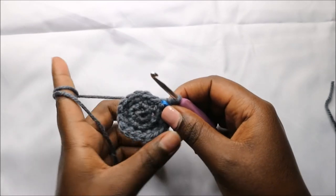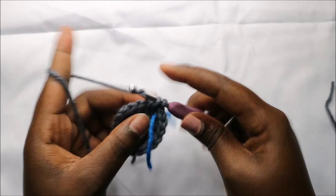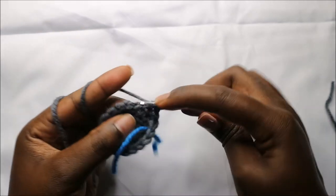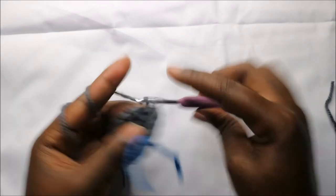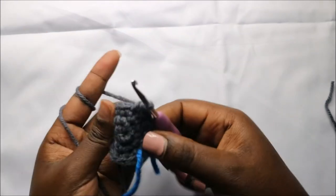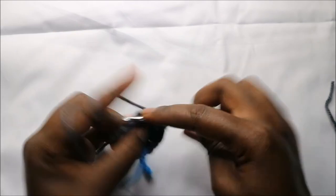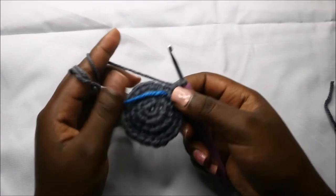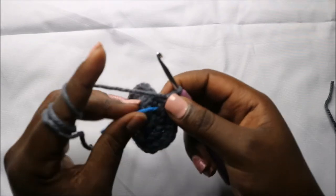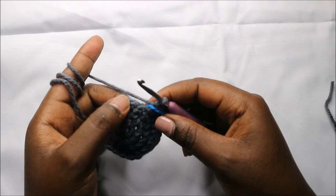In our fourth row we are going to do two single crochets then increase, and repeat all the way around for a total of 24 stitches. In the fifth row we are going to do three single crochets then increase, and repeat all the way around for a total of 30 stitches.